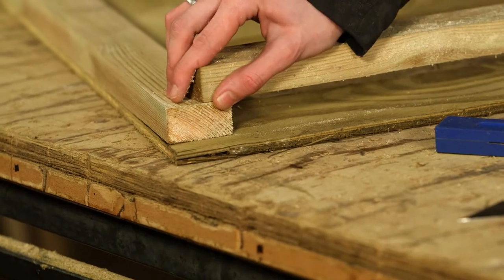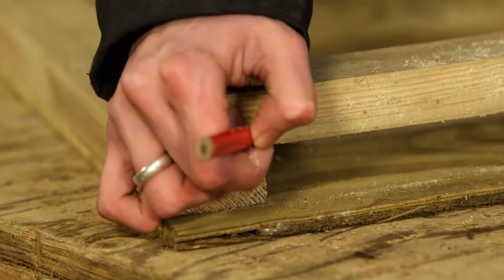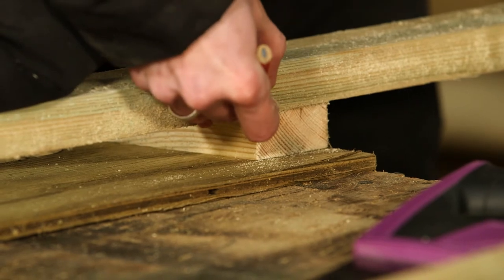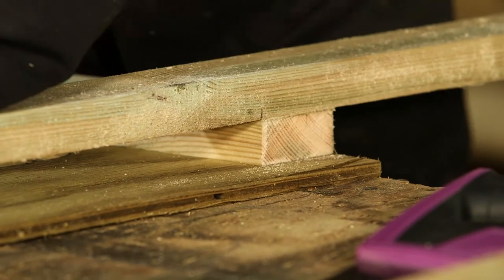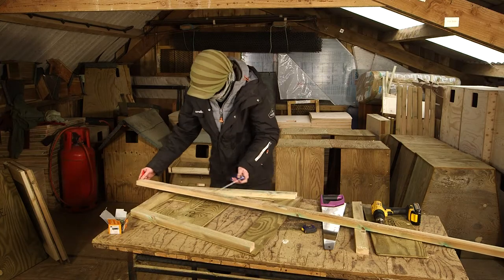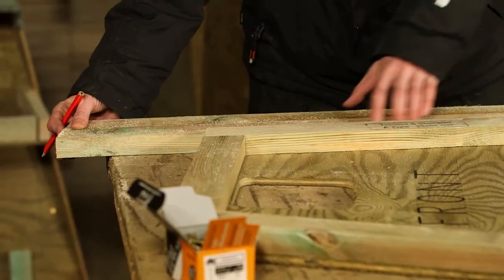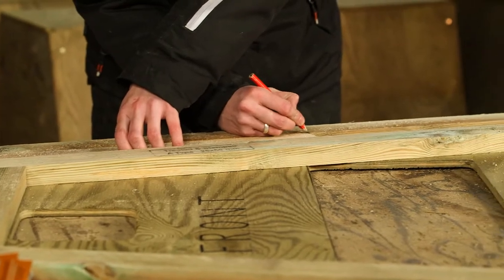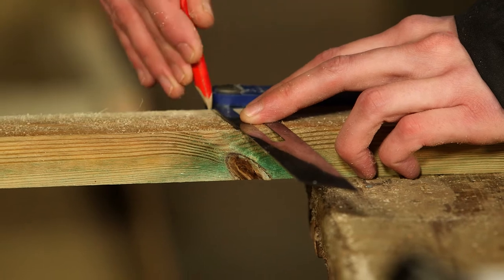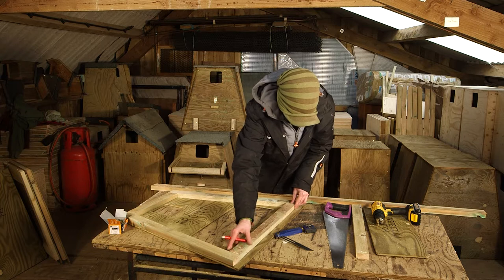Now mark a batten to go along the bottom, three centimeters away from the edge. The adjustable bevel is useful for marking the angles. Use this piece to mark the length of a second batten which is slightly shorter. This second batten fits adjacent to the bottom one and helps support the removable inspection panel.